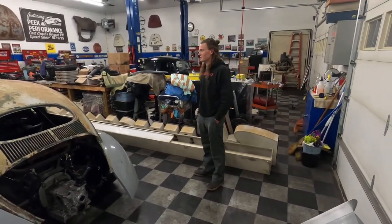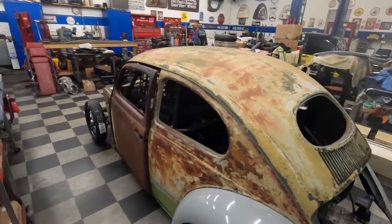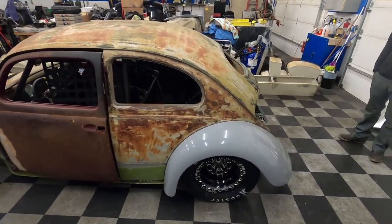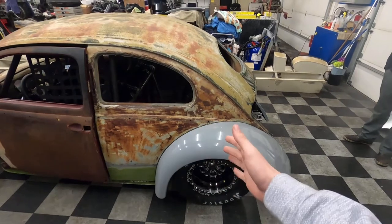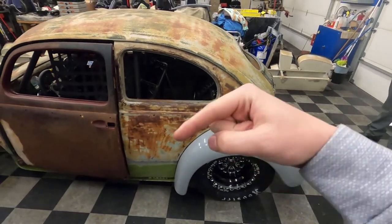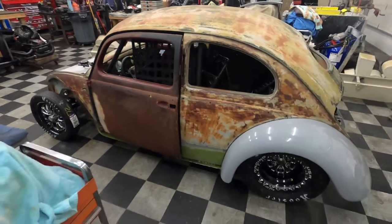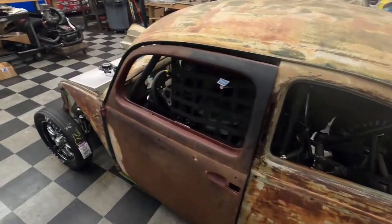This car is going to be sweet when it's done. We'll show some more on the channel, but for a more in-depth walkthrough of everything he's done and plans to do, his channel is linked in the description. His Instagram is in the corner — it's 'The Oval VW' — drop him a follow and go subscribe to his channel. He'll have some Jeep content on there shortly too. Thanks for watching guys, I'll see you in the next one.